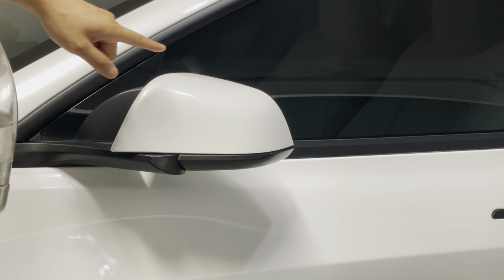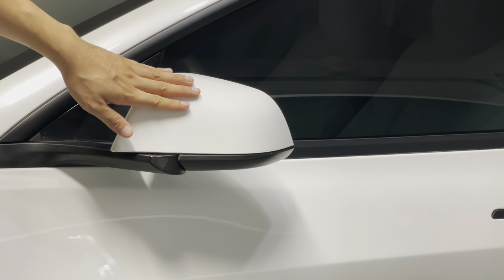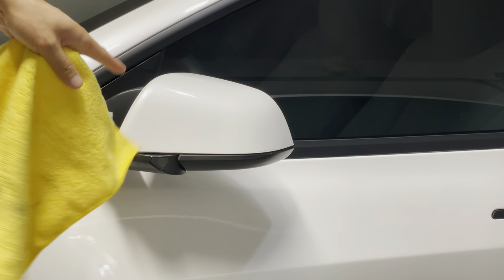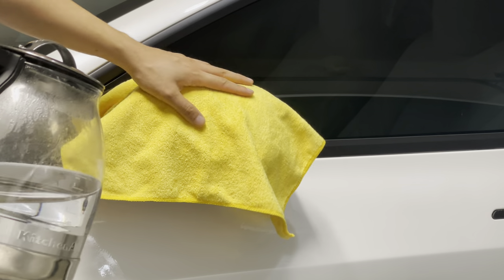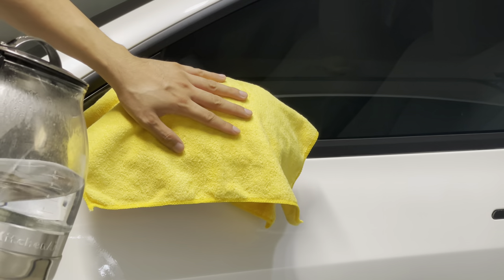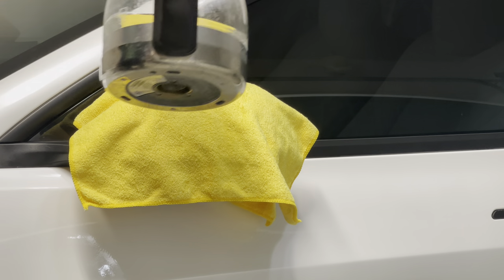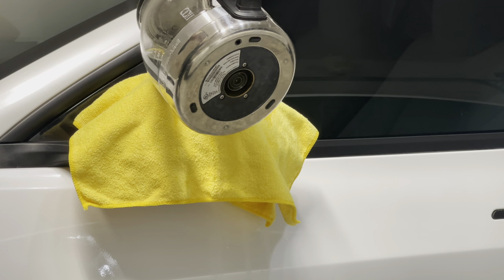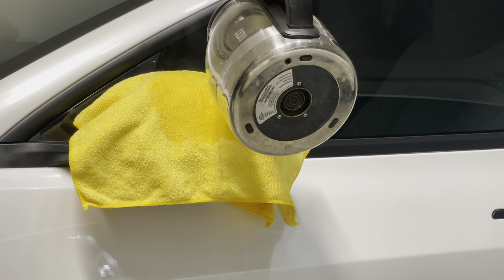In this video we'll show you how to remove old PPF and reinstall PPF on your mirror caps. To remove PPF — we have Suntech which is not holding up well and we're going to be replacing it with Expel — put a microfiber towel or any towel, get some boiling hot water from your kettle and just pour from the top. This will give it a little heat so you can easily remove it without leaving any residue.